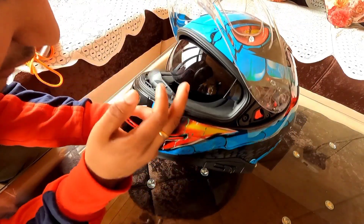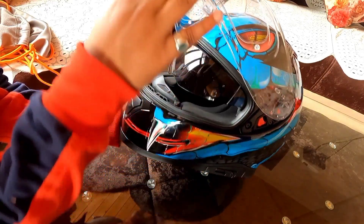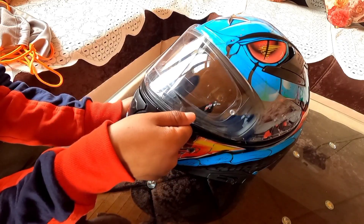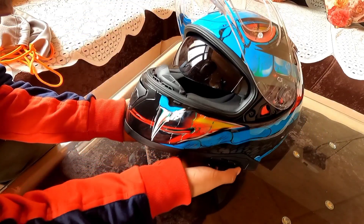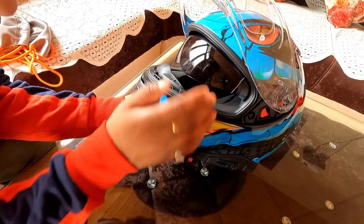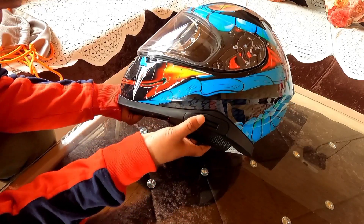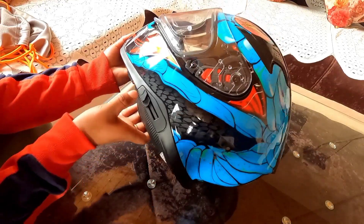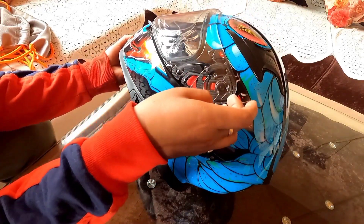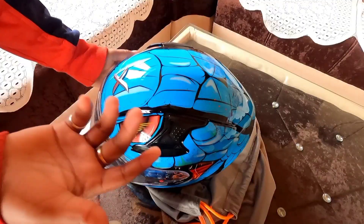The sun visor opens from the side, which is a great feature. Many helmets require you to open the main visor first, causing scratches in the mechanism. Here you can access it from the sides directly. The pin lock on the sides is easy to open and is the safest mechanism.